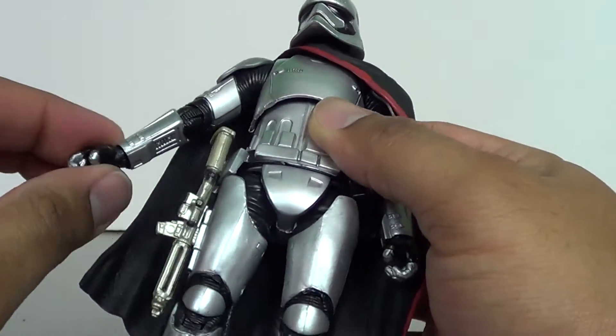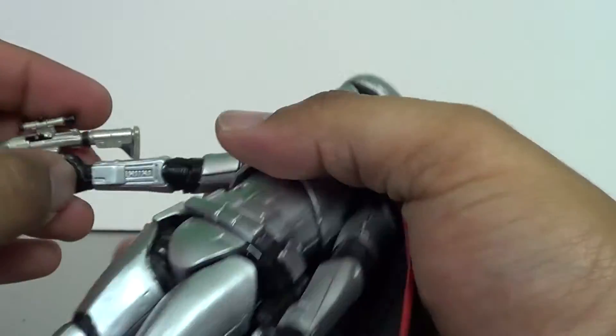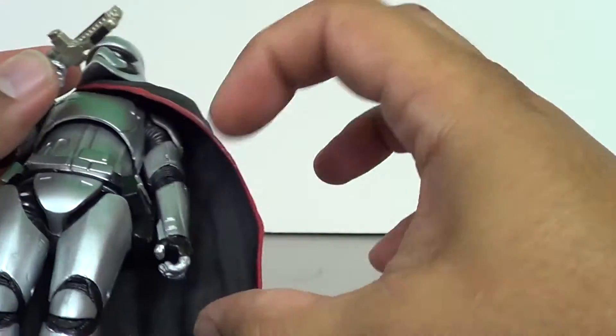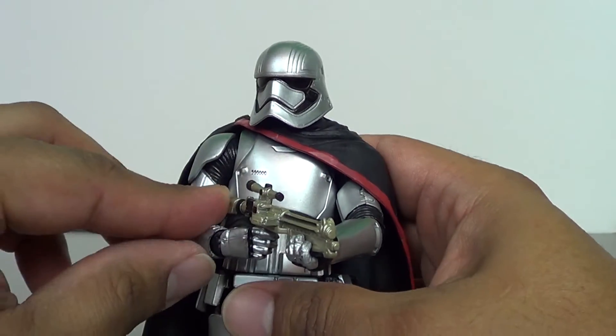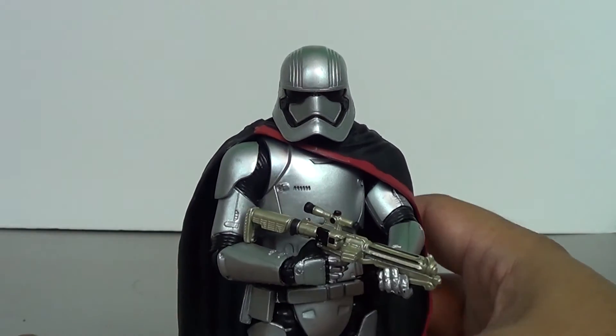She holds her gun very, very well. She can get that two-handed grip a lot better than the First Order Stormtroopers, which is the kind of thing I hate about those guys — they should all be able to hold their weapons like this. There's no Trooper cannon, and Phasma can do it, so why were they denied?